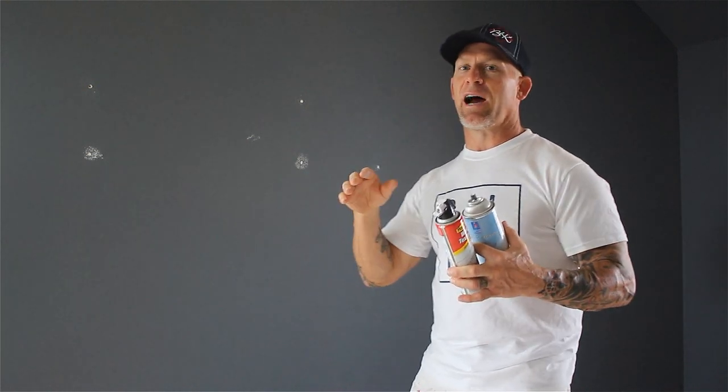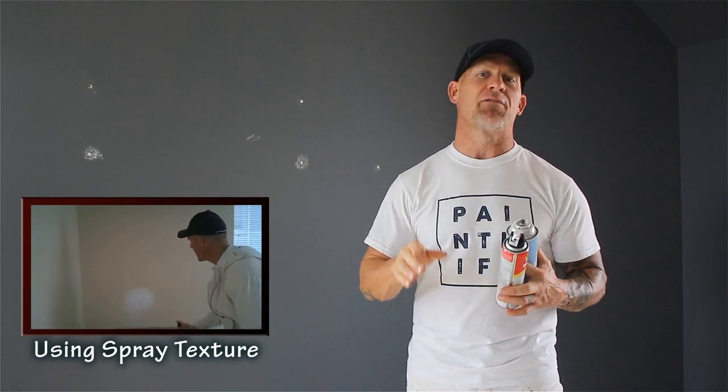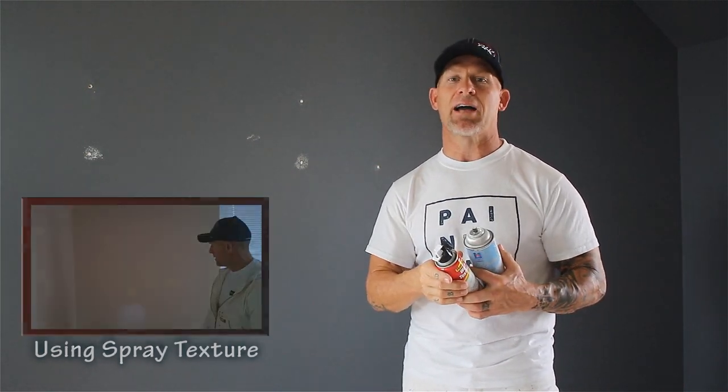I do have a video on how to use spray texture — you can click on that video and it'll show you how to spray texture a patch. Once your patches have had a chance to dry, you definitely want to check to make sure they don't need to be sanded.